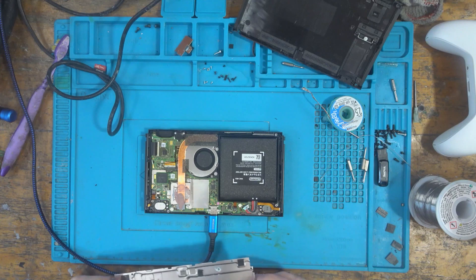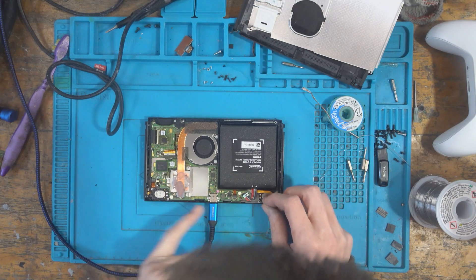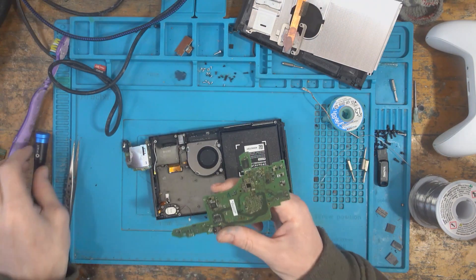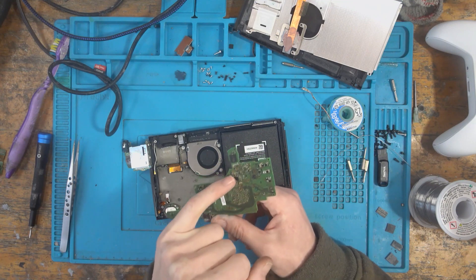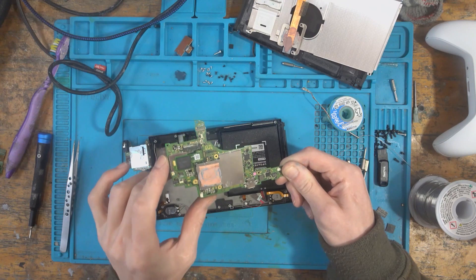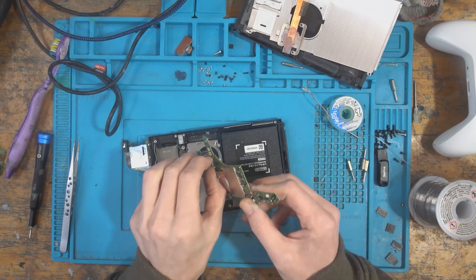Already seeing liquid damage as I open it up — the battery is definitely liquid damaged, and I can see liquid around the battery charging circuit area. Let's unplug the battery and get the board out.